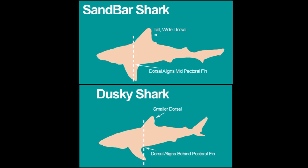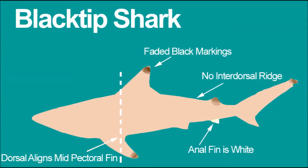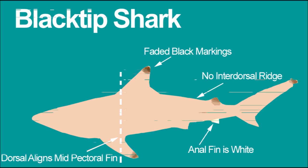Next let's look at the blacktip shark and how it differs from a spinner shark. The blacktip is a non-ridge-back shark — there is no inter-dorsal ridge. You can identify a blacktip because it has faded black markings on its fins. The one definitive way to confirm: look at the anal fin. If the anal fin is white, it's a blacktip shark — which is strange because it's called a blacktip. You can keep blacktip sharks; I think they need to be 54 inches, but check the regulations.